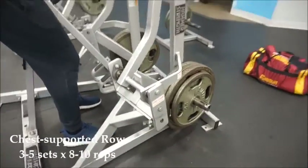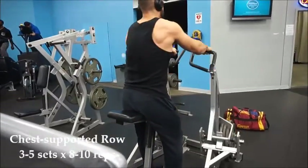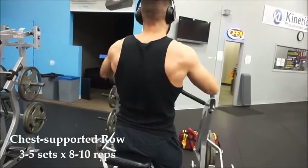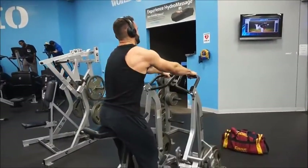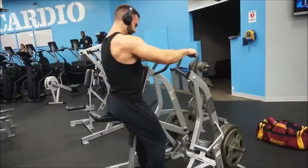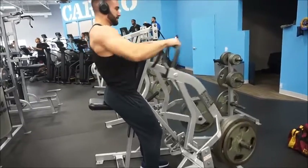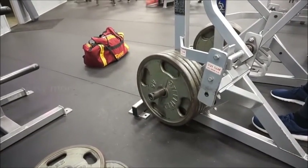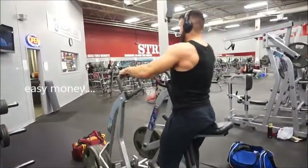Next up we head over to the hammer strength chest supported row. This one's one of my favorites that I've been doing for a long time. This one really adds a lot of thickness to the back and allows you to use a lot of weight to overload the back as much as possible. Definitely a good exercise — try to incorporate this one in your routines. Four plates, get that.